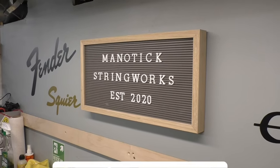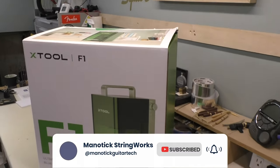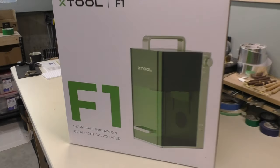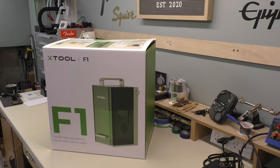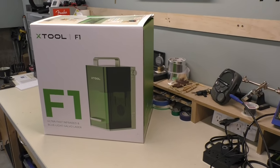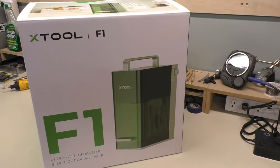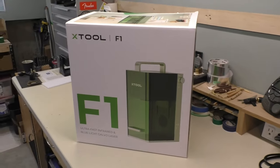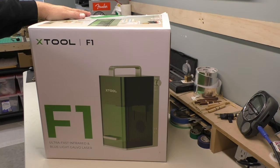Hey there, welcome back to Manitix Stringworks. Today on the workbench we have something a little different — this is an ultra fast infrared blue light galvo laser. That is the Xtool F1 laser engraver and cutter. It's portable, it's pretty freaking cool, and we're going to have a look at this a little more in depth. I'll unbox it, talk about it a little bit, I'm really anxious to start using this.